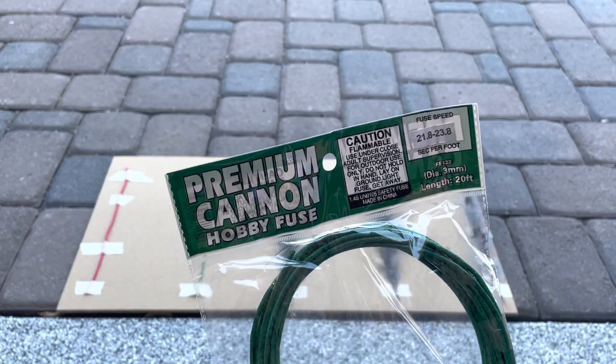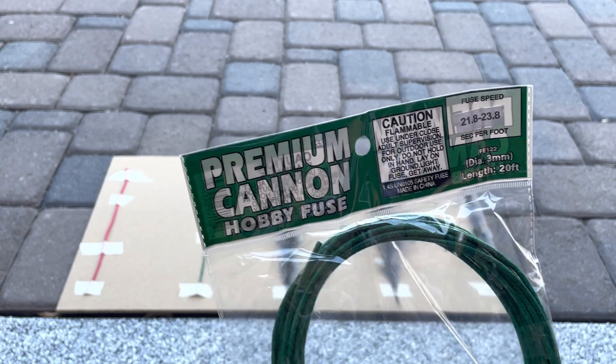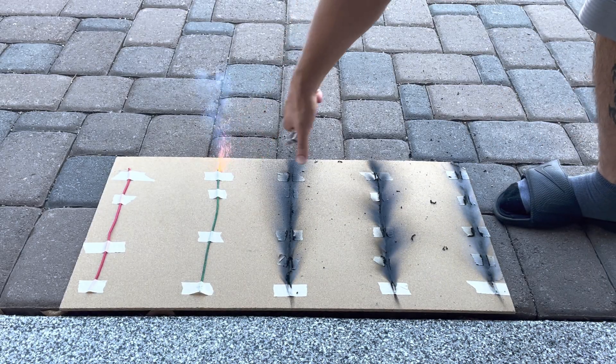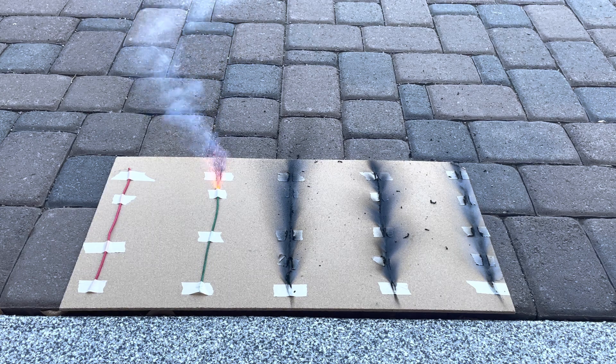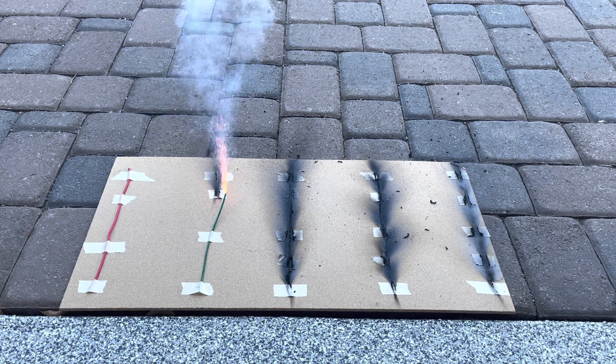And the premium cannon at 21.8 to 23.8 seconds per foot. No fuse jumping, so that's pretty good.